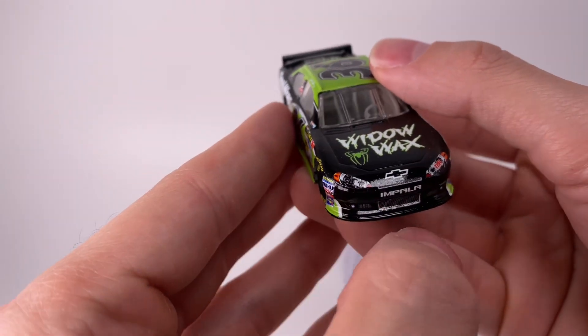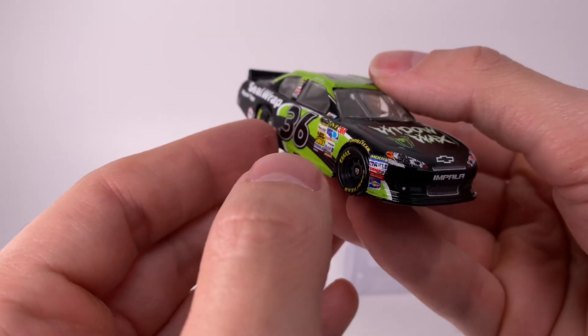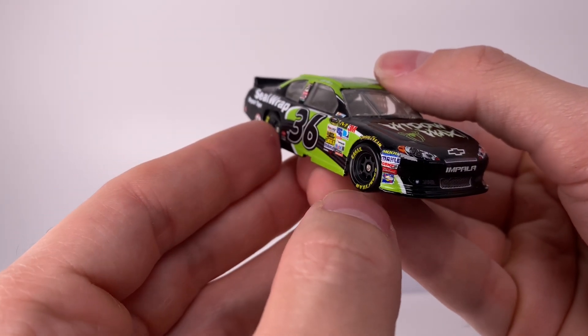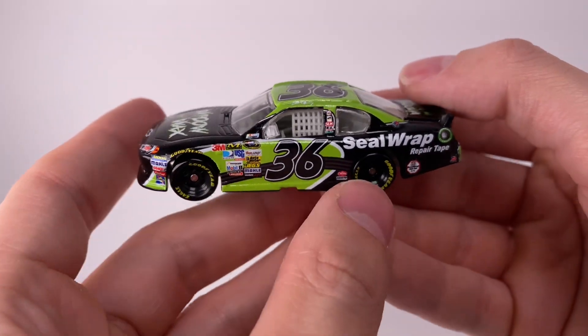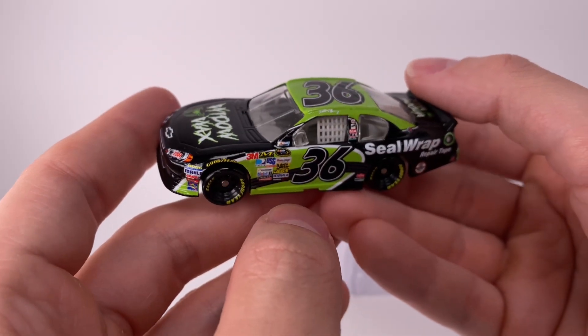The front of the car — got the Impala, got the bow tie, got Moog, Edelbrock, and other sponsors. Such a simple paint scheme but so cool at the same time. Dave Blaney, man.